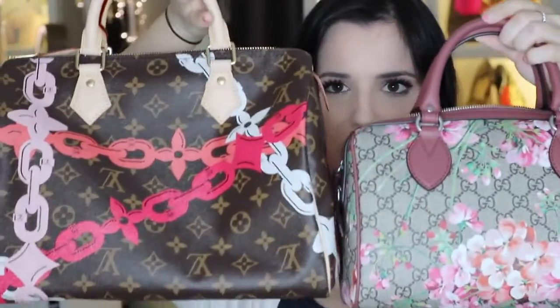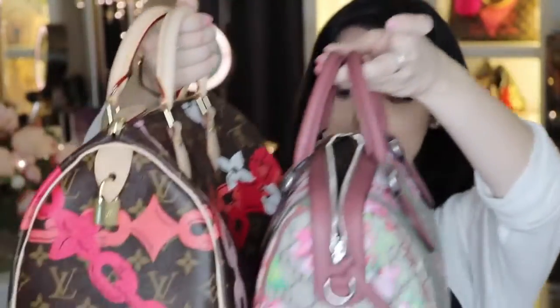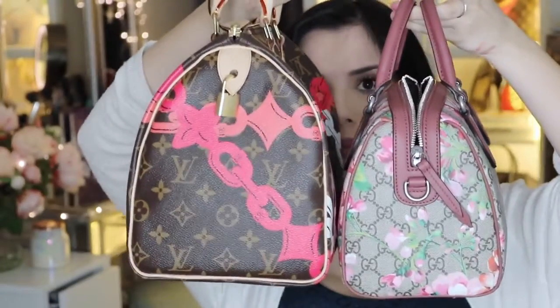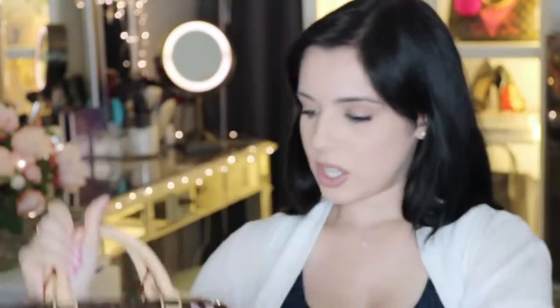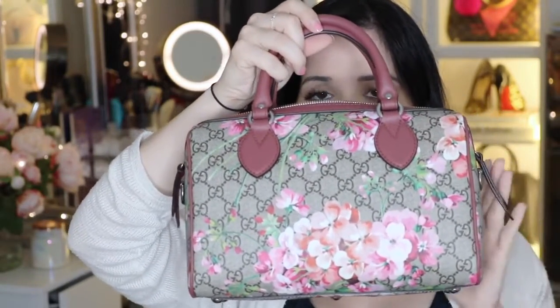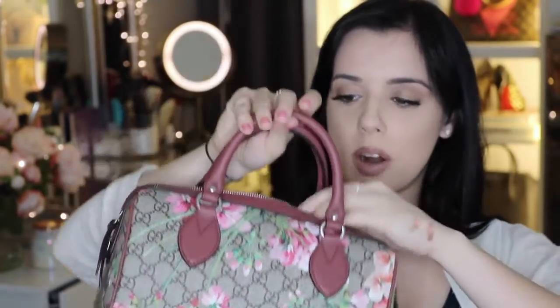Now, as I mentioned, this is the small version of this bag. It also comes in a bigger version. The small version, I'd say, is about the size of a Speedy 25. This is it next to my Speedy 30 — it is quite a bit smaller. The Speedy 30 is quite a bit taller than the bag, also quite a bit wider and just slightly longer. So the Gucci is shorter and not as tall as the Speedy, but relative to its height it is wider. So this is kind of a wide bag, and the bottom is a bit more structured than the Speedy.